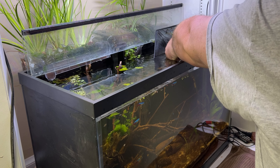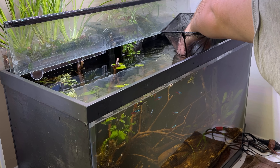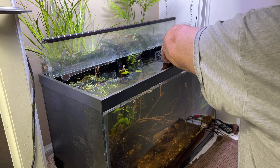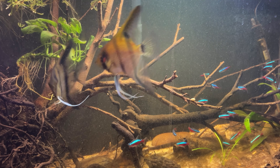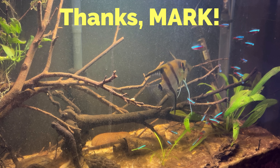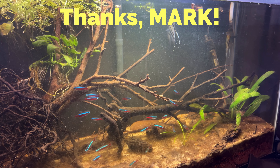Speaking of tank inhabitants, I have some new recently adopted fish to add to this tank. A friend of mine was looking for a new home for his angelfish and cardinal tetras, and I thought this could be the perfect setup for them — so thank you Mark for letting me bring these fish to a new home.